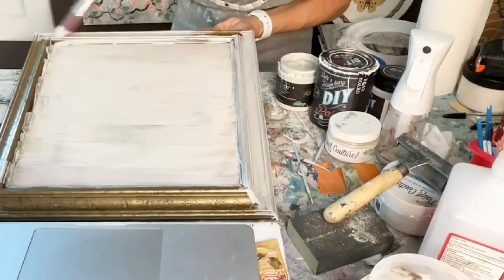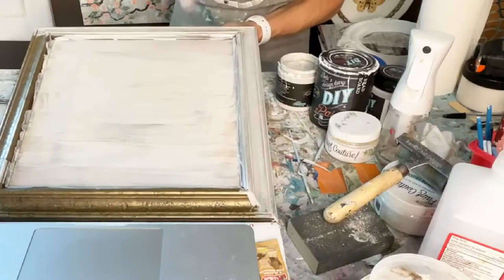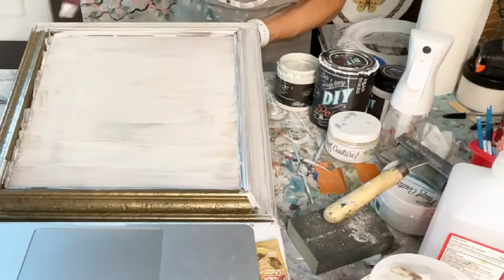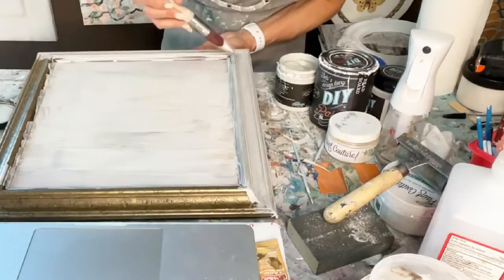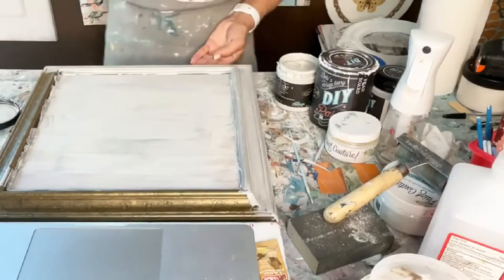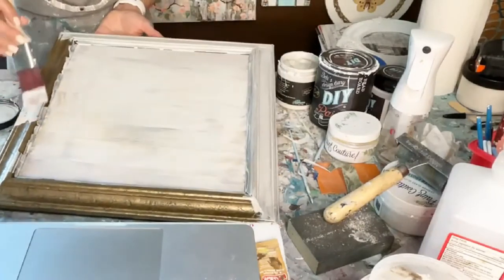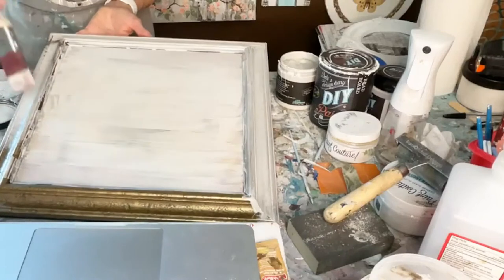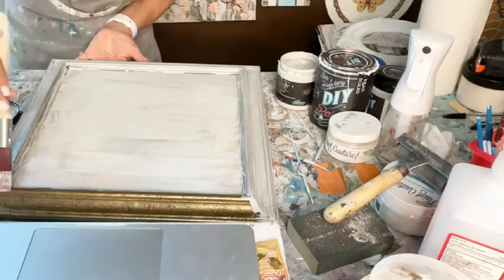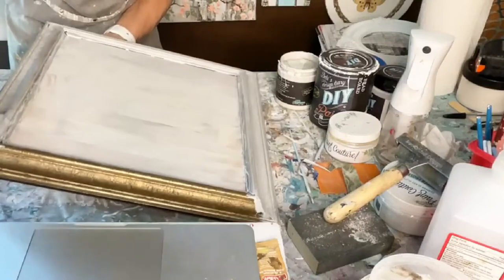This particular piece I'm doing, I've seen some in Restoration Hardware. There's a lot of monochromatic stuff, a lot of whites and grays. I've seen something similar and thought I can replicate that somewhat, and it will be not expensive at all versus probably 100 bucks for a picture. You could do sets of them.